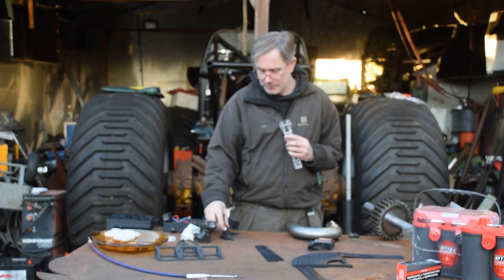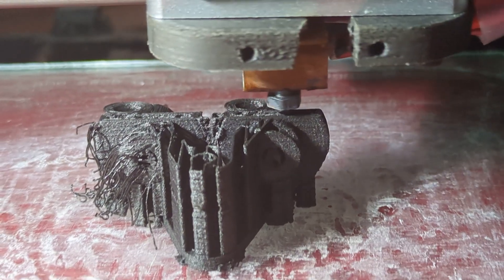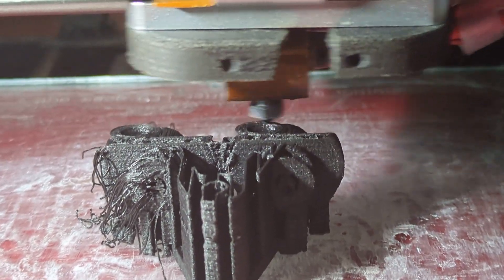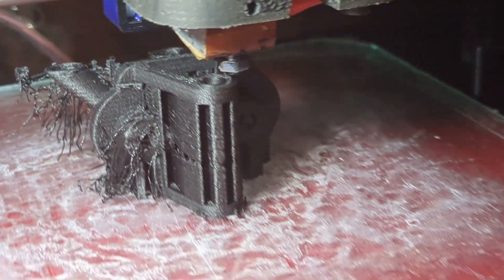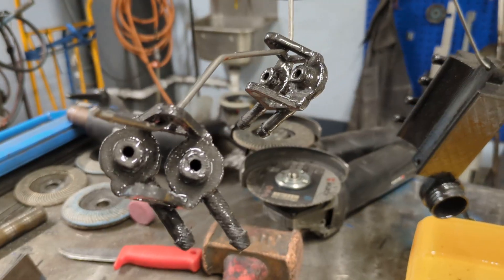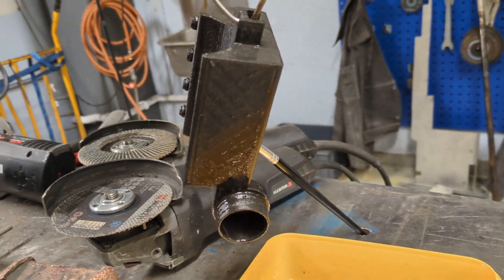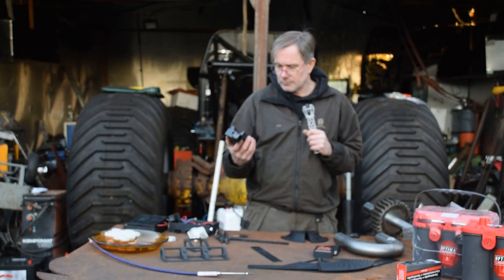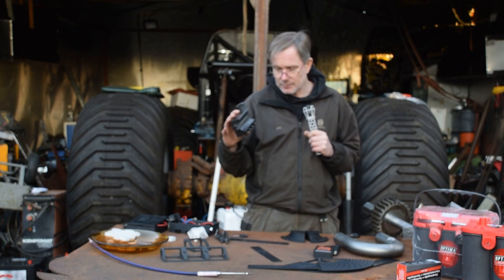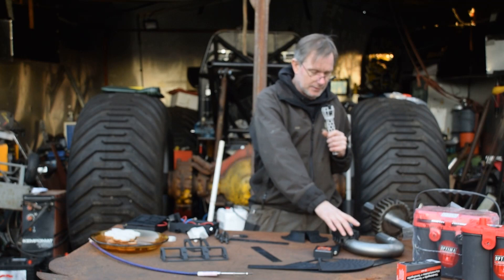I also have these ones — the adapters for the master cylinders to the hoses. The idea with this one is you can actually mount it on the tubes like this, then tap, drill, and mount it that way.